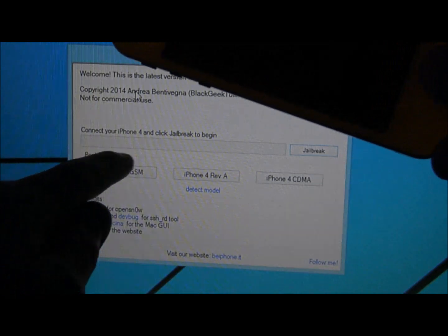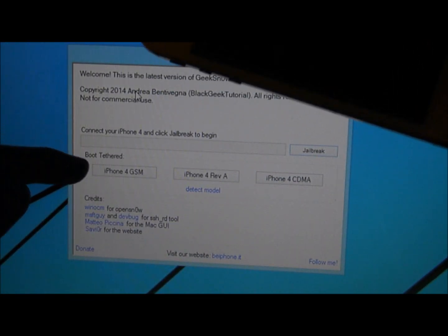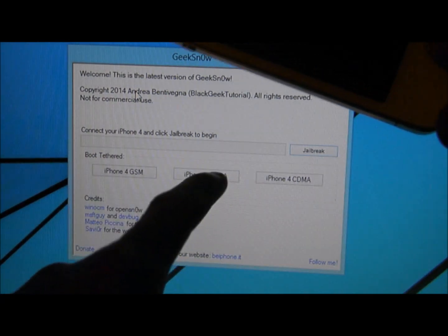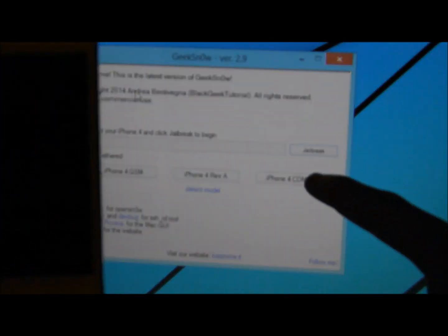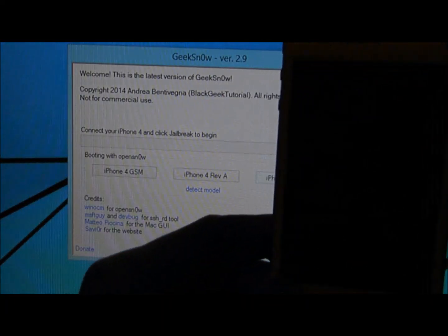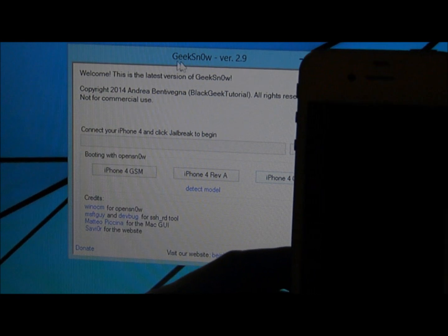After 10 seconds, you want to click on the boot button at the bottom. Select the device cover you have — I have iPhone 4 CDMA here — and then it will begin to boot.